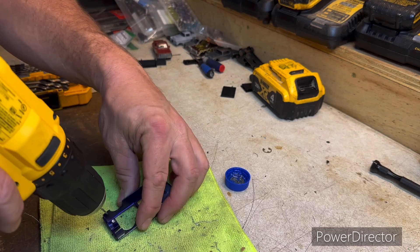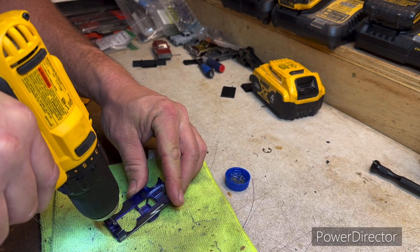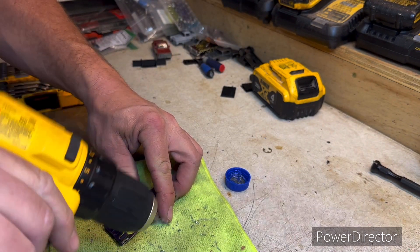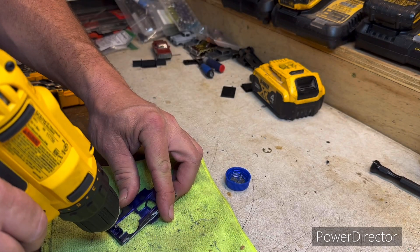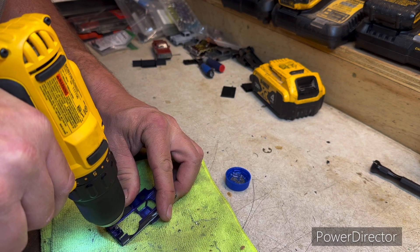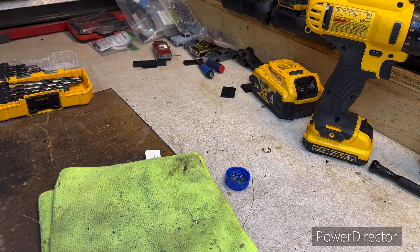We're not going to need a real long or deep hole. Go ahead and drill slow, keep some WD on the end of that — that helps it cut. Back that off too, keep those clean. I hate to keep repeating myself but if I don't... All right, that's plenty deep enough. Time to thread it.